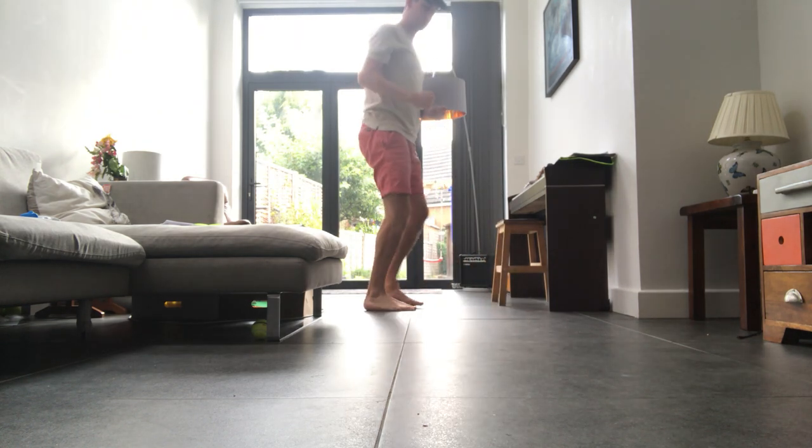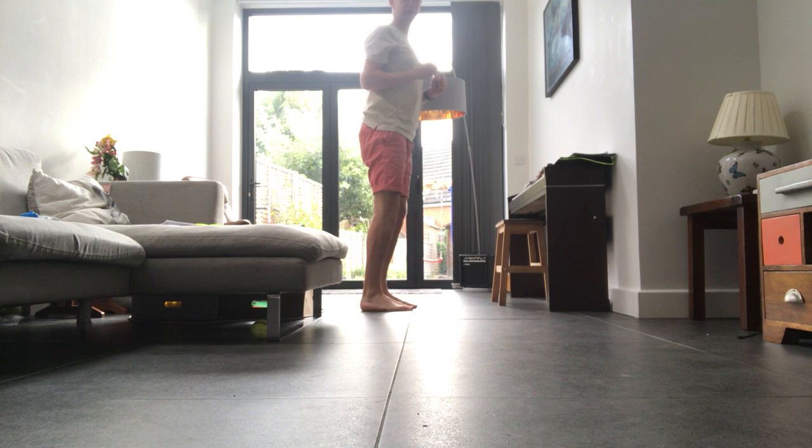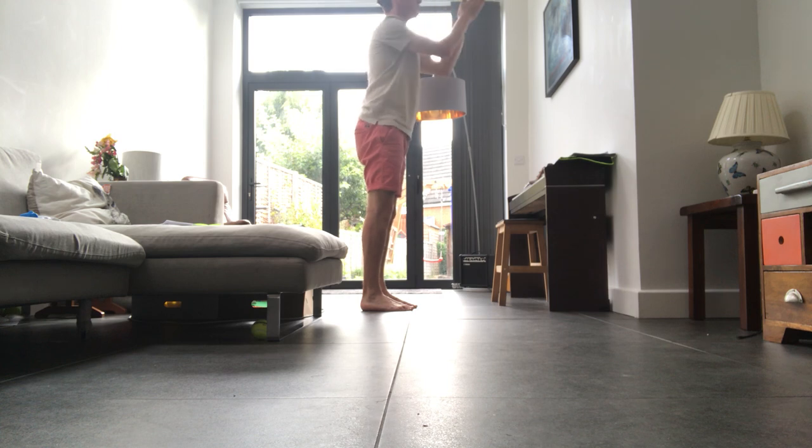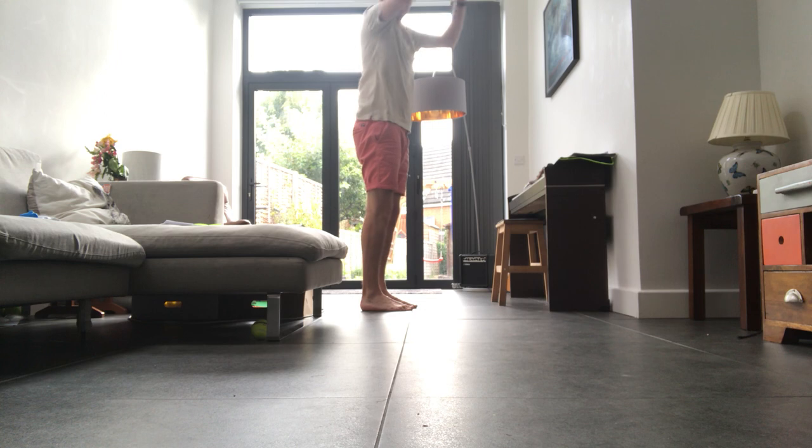That upright position is okay, but when you're running you want some momentum — you want to be leaning forward. Your head is the heaviest part of your body, so you want to be looking up when you're running, straight forward and up a bit. Exercise the top of your body and stretch that out when you're running.